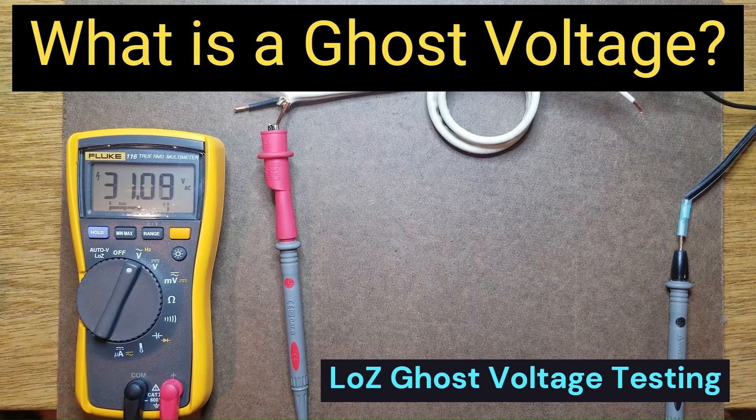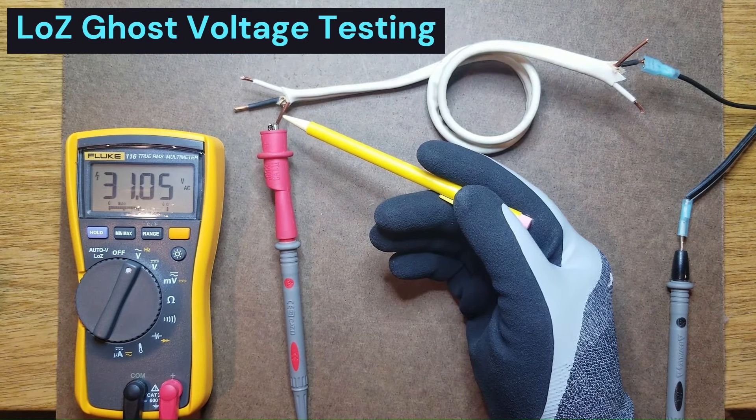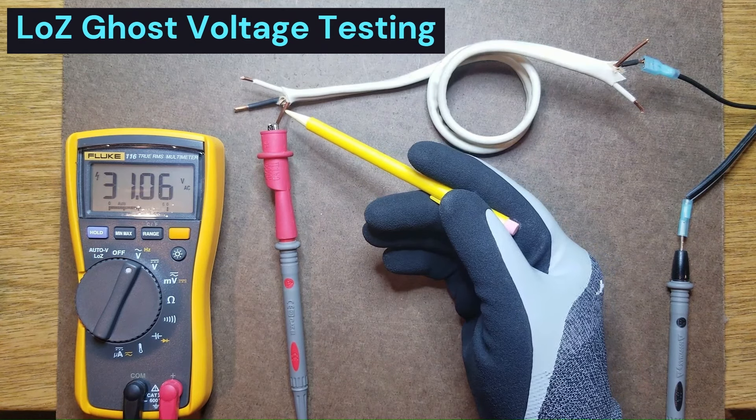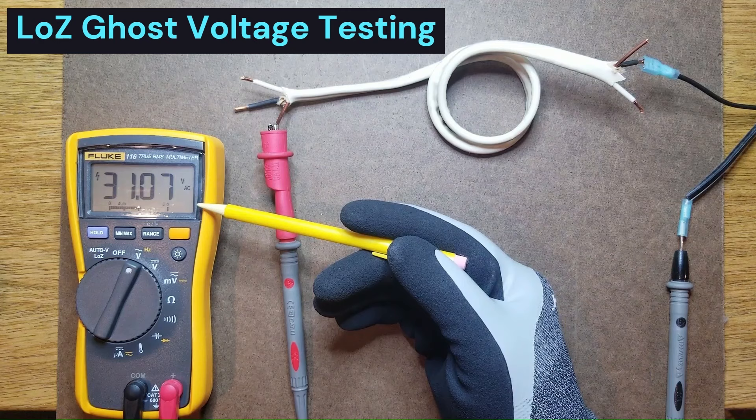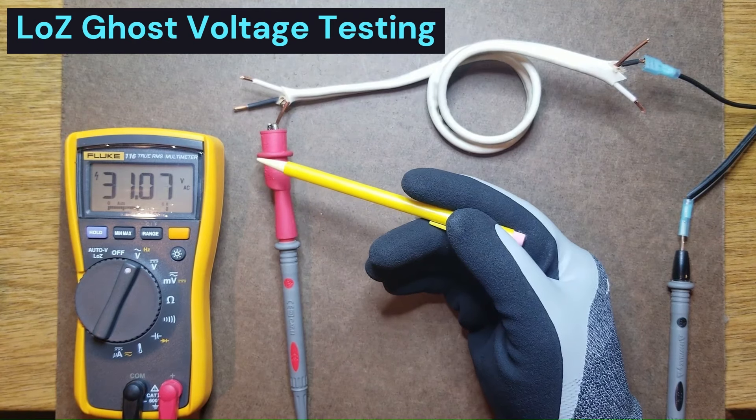What is a ghost voltage? It is a voltage that appears on an undefined conductor due to proximity to other conductors or magnetic induction. Although you can detect such a voltage with a regular voltmeter, its ability to supply current is very weak. Therefore, if you put a load on this voltage, it can almost completely disappear.